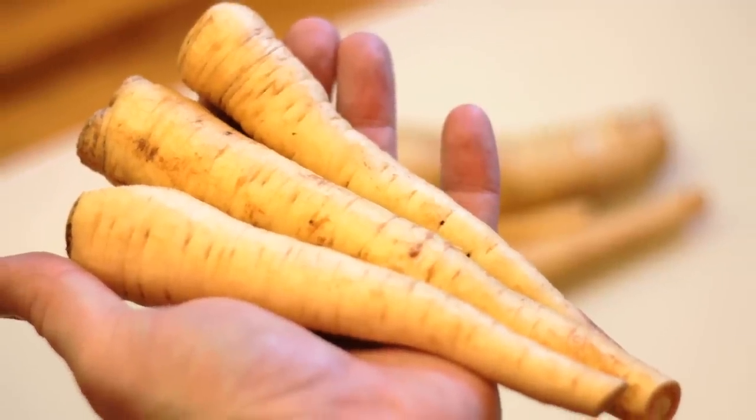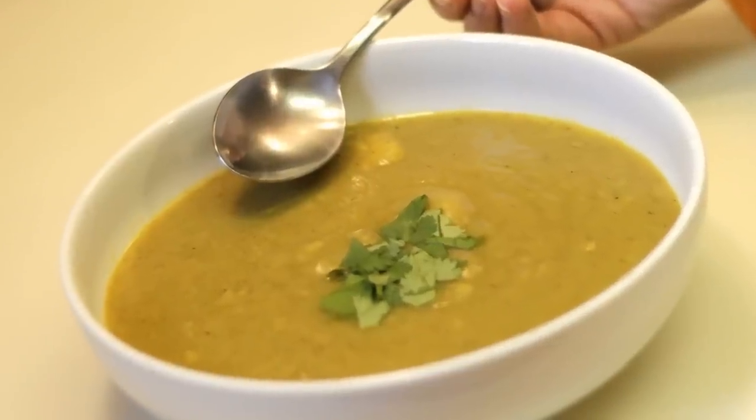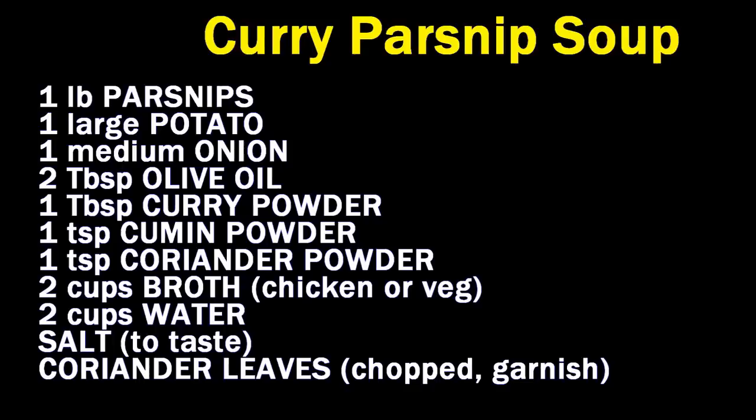All righty, Chef Buck here, and today we're going to cook us up some parsnips. They're super duper delicious and parsnip soup is a great introduction if you've never tried them before.